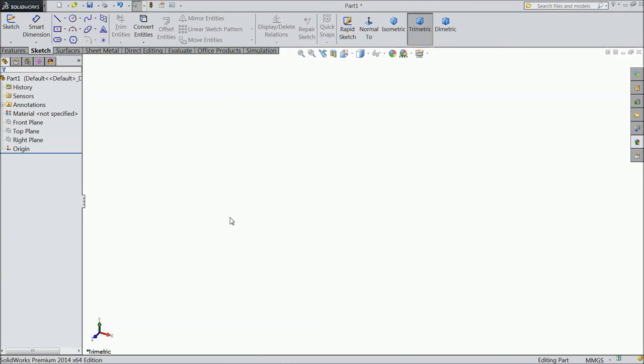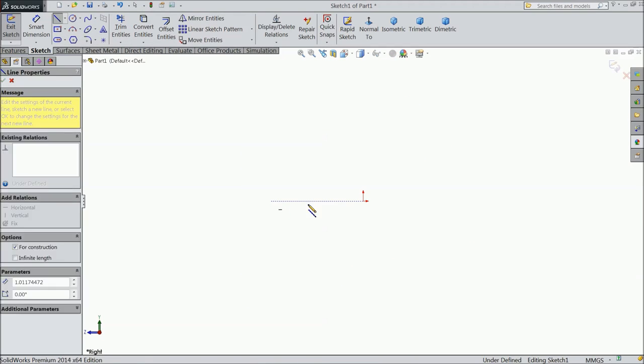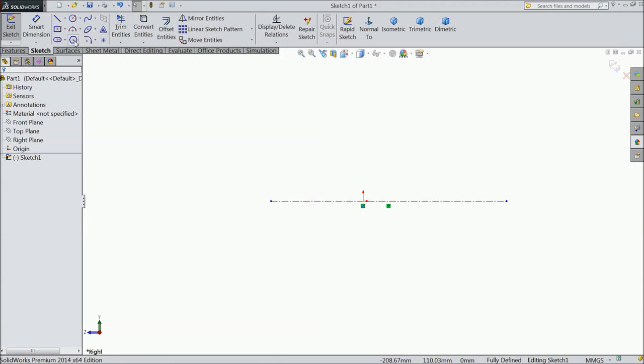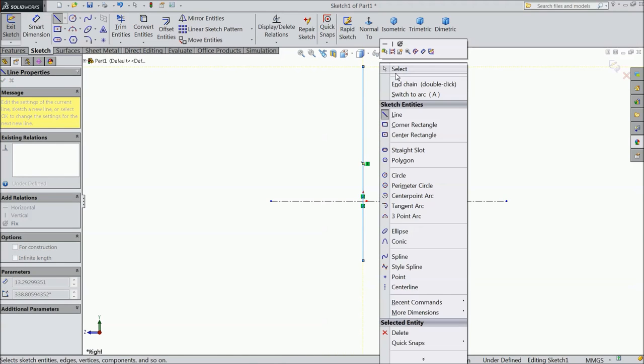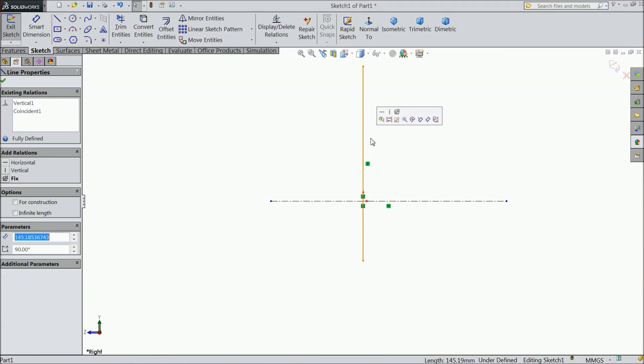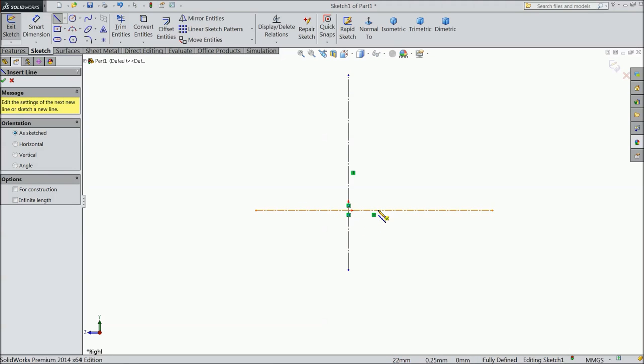Now we will create the next part: valve cover. Choose the right plane, sketch, select center line and exit. Again draw a line, exit. Select this line for construction. Now choose line and start to draw from here.